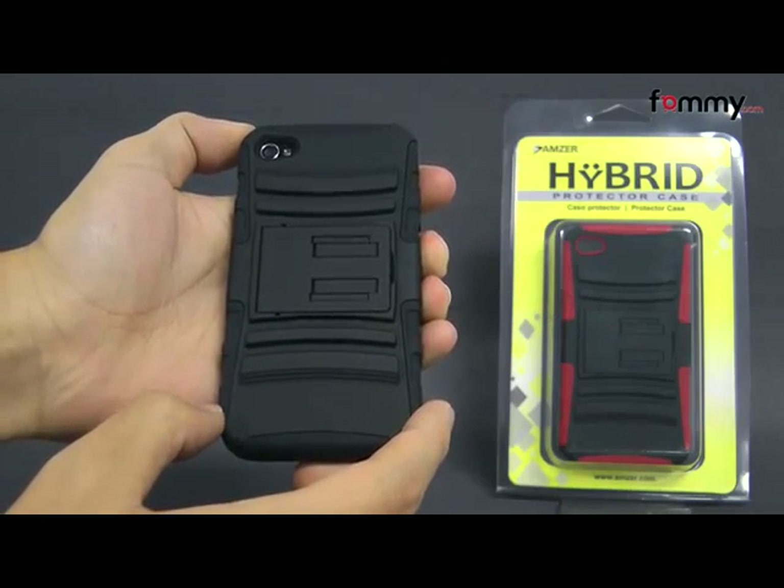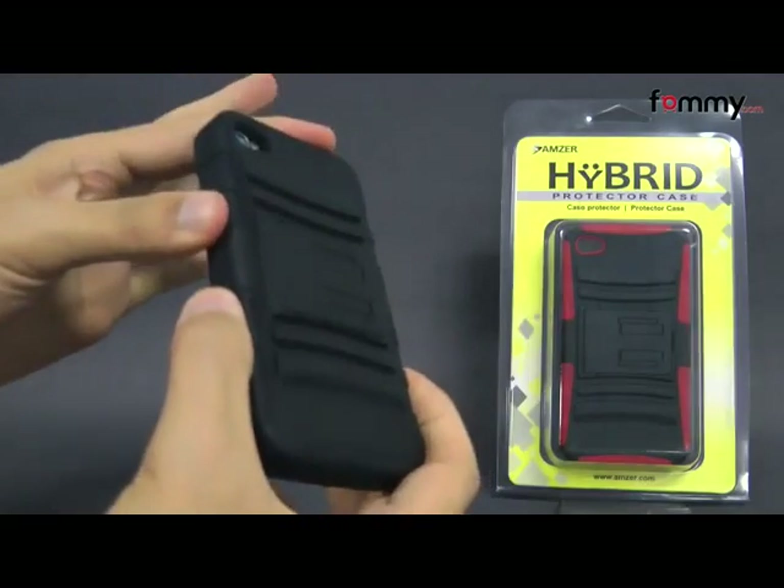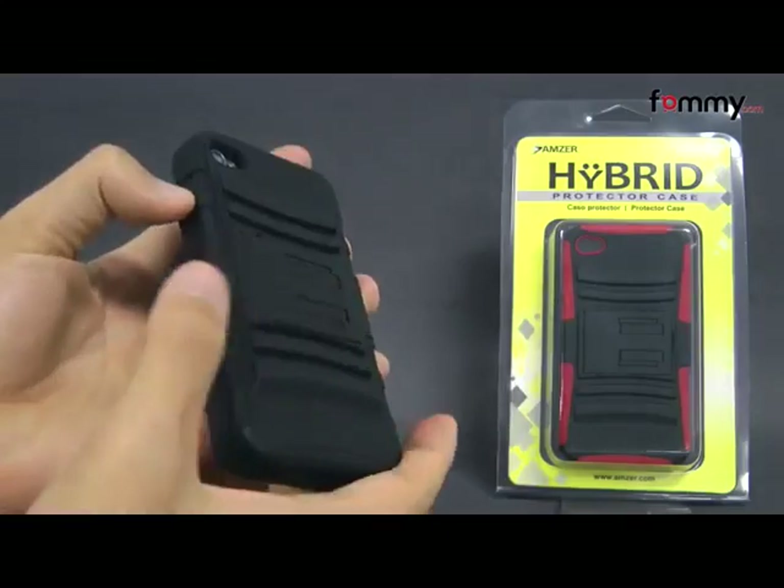Hey guys, Nick with Fama here, and today we're taking a look at the Amzer Hybrid Kickstand Case for the iPhone 4 and 4s. This is the black version, and it's also available in red and black and white and black as well.